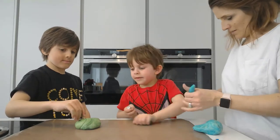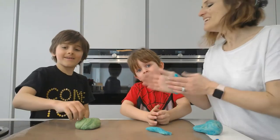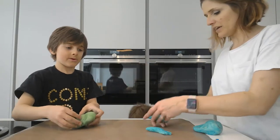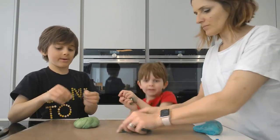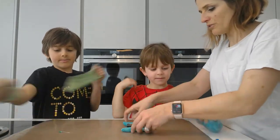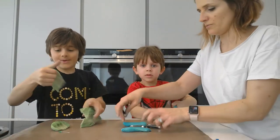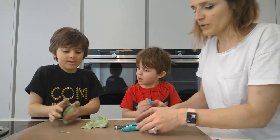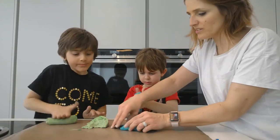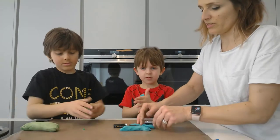We made two play-doh balls. Jayden, can you make two long sausages using your green one? When you connect batteries you need to go plus to minus. Be careful when you break apart the dough. We're going to use some dough to secure the batteries in place so they don't move.